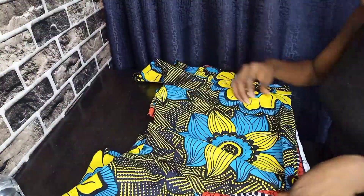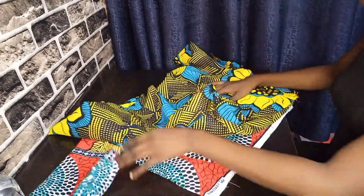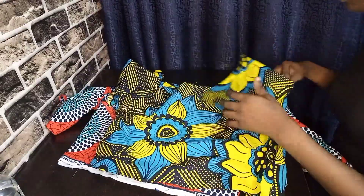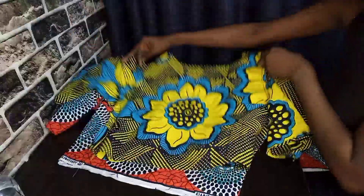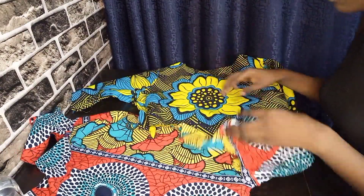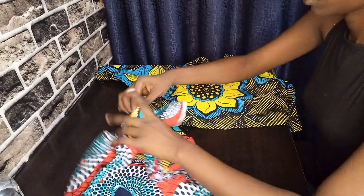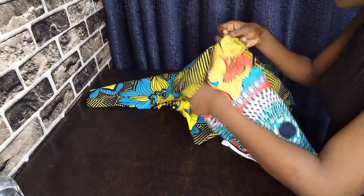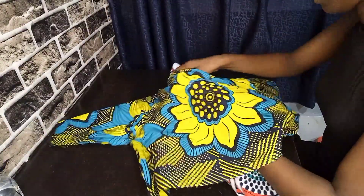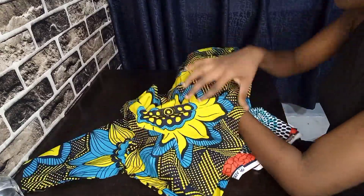All that is left is to join our two tops together to make one top. What you want to do is turn one of them to the wrong side and leave one of the tops on the right side. One top should be facing the wrong side — the back where the seam is — and the other one should be facing the front.